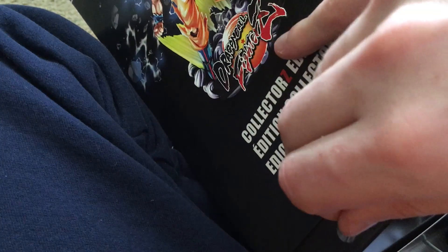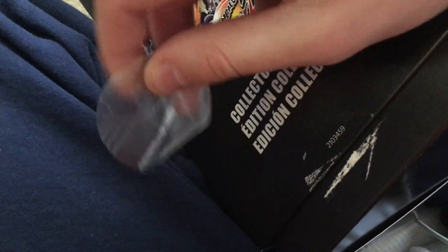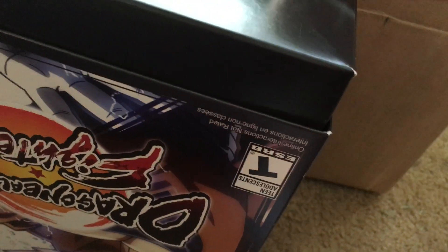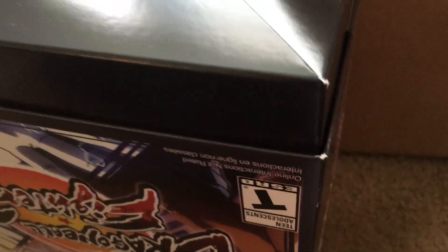Trying not to screw this up. I'm still pissed that they damaged my box, man. When you damage my box you got problems. I know I should send this to GameStop and be like, 'Yo, you damaged part of my box, dude — what the hell?'